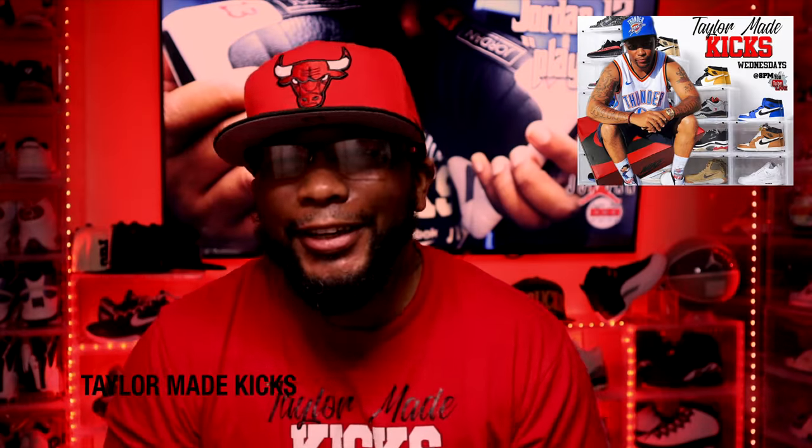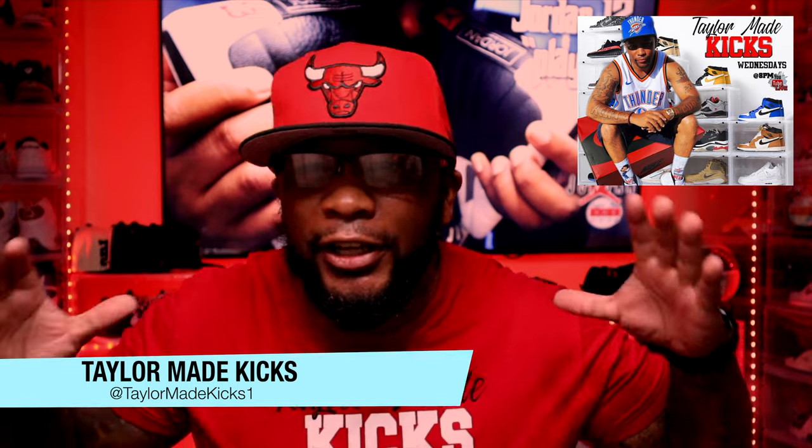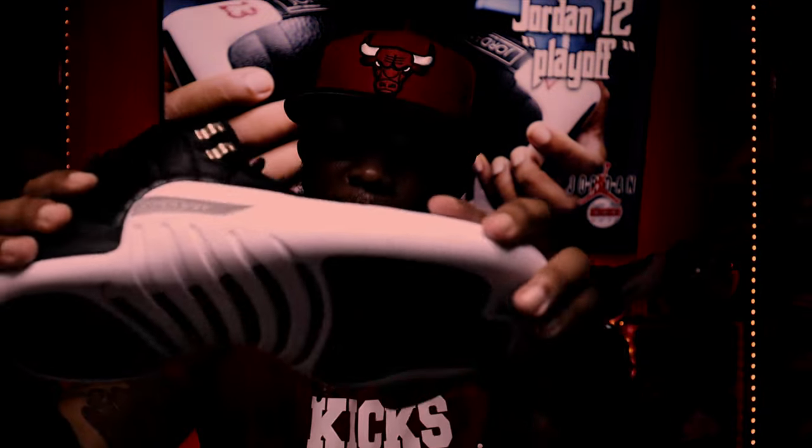What's up people, welcome back to Tailor Made Kicks. Shout out to all the sneakerheads, collectors, and all those who like fly kicks. Today we're going to do a tutorial on putting shoe shields or sole protectors on these Jordan 12 Playoffs to keep this beautiful white crispy and clean.